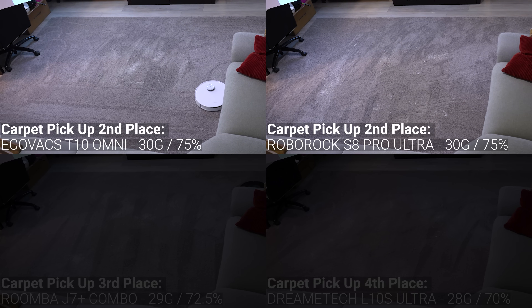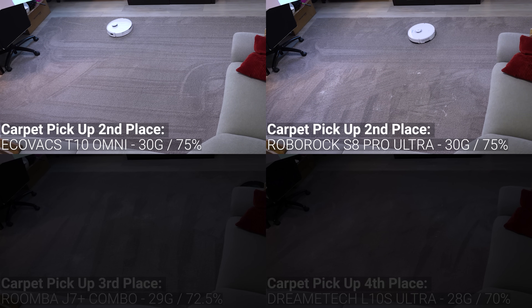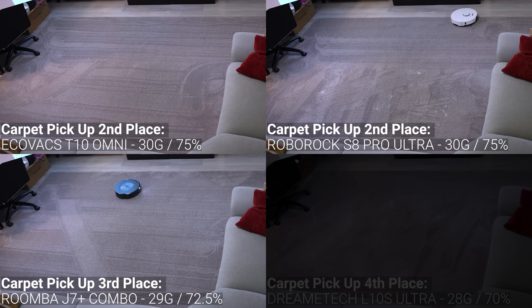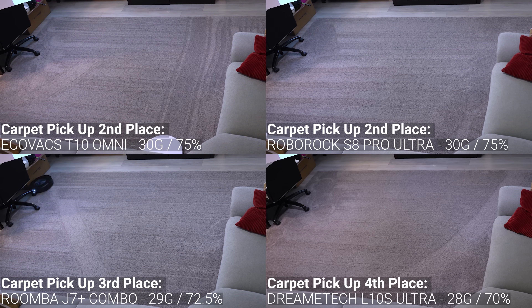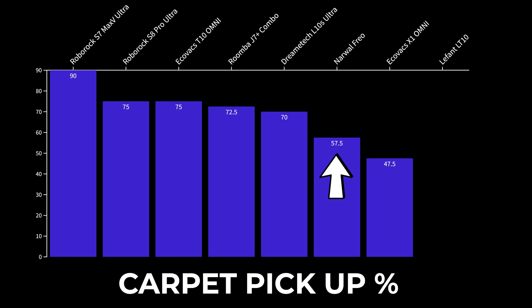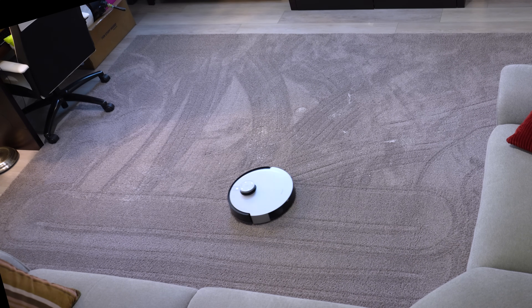After that, the Ecovacs T10 Omni and Roborock S8 Pro also picked up 30 grams or 75% of the mixture, and then the Roomba J7 Plus Combo picked up 72.5% and the DreamTech L10S picked up 70%. The Narwal Frio struggled, only picking up 57.5% from the carpet, and the most surprising results were from the Ecovacs X1 Omni that only picked up 47.5% or 19 grams total, really struggling to pick up the heavier particles like the flaxseed and rice grains.